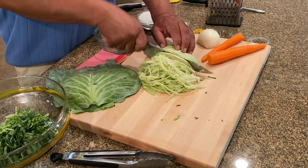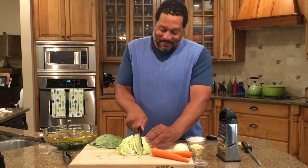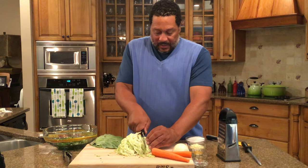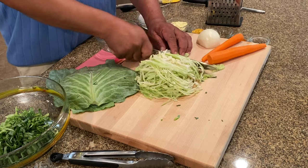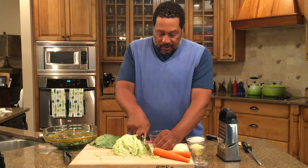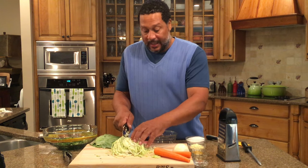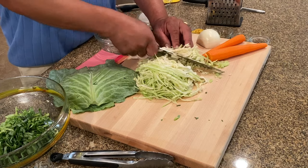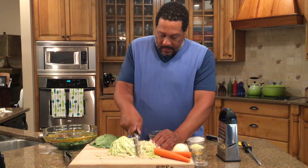My slaw is almost like a salad because I don't put a lot of liquid dressings like mustard and mayonnaise in it — I do use some. When you're chopping the cabbage, the top part is really easy but down near the core you want to give it a rough chop so you don't have big chunks in there, just like so.